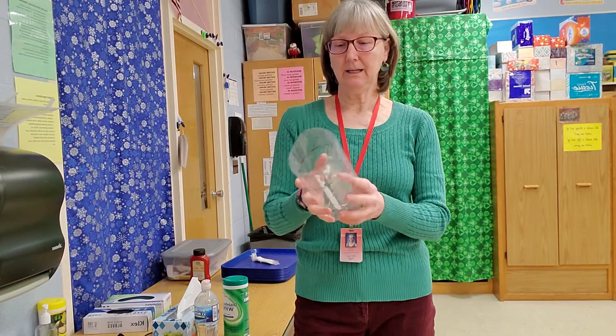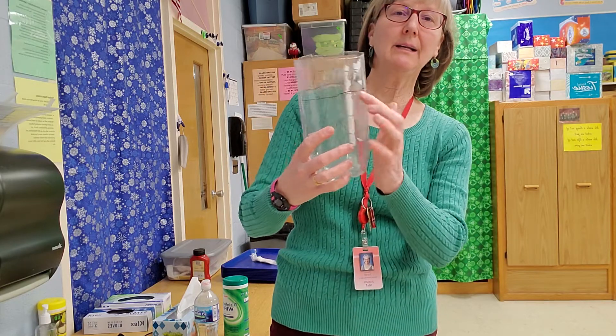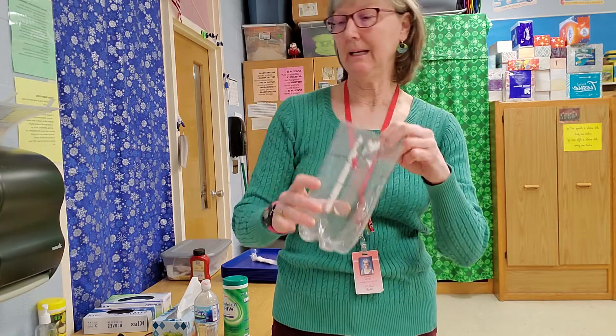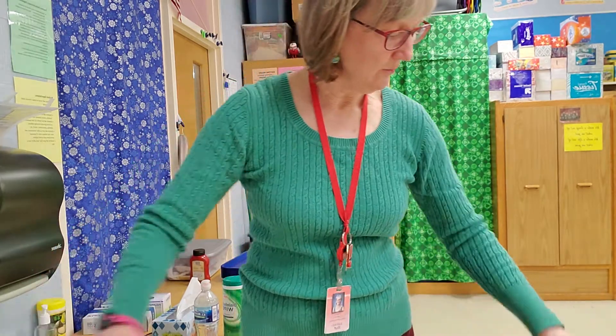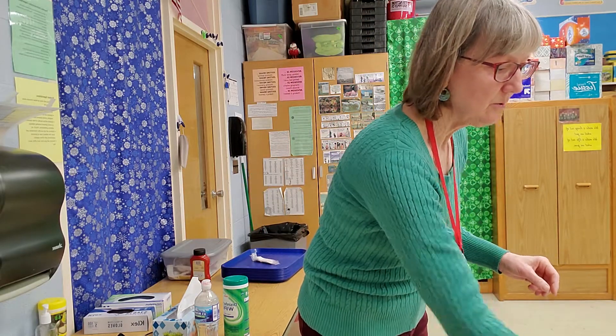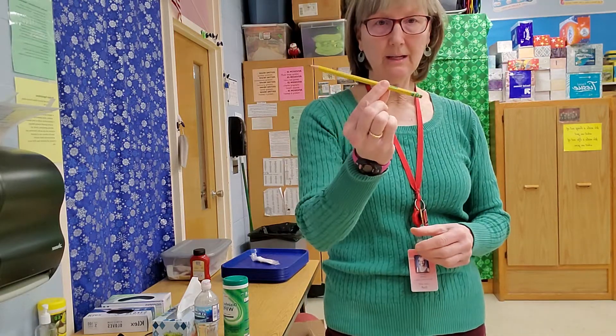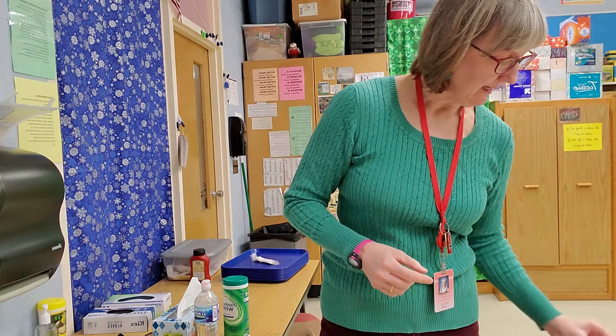Before you start, you need a two-liter bottle cut down to about this far with a line drawn on it about that high — just a plastic bottle. You will need a paper cup or a small three-ounce plastic cup, a square of foil, a sharp long pencil, a little bit of food coloring, a rubber band about this big, and some hot water.